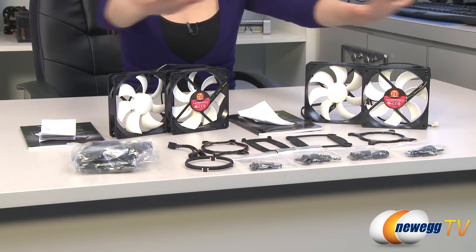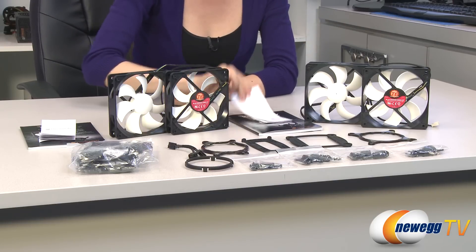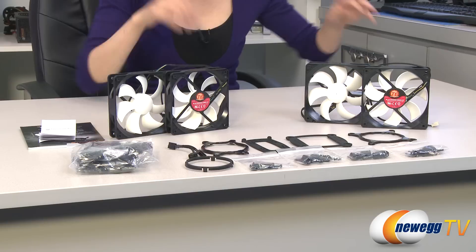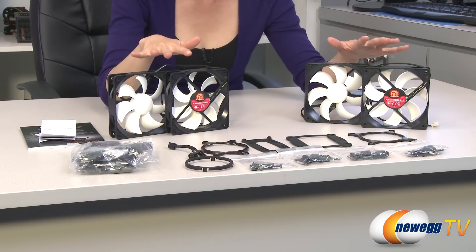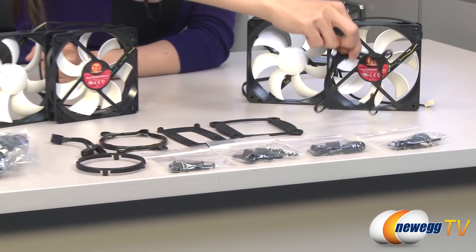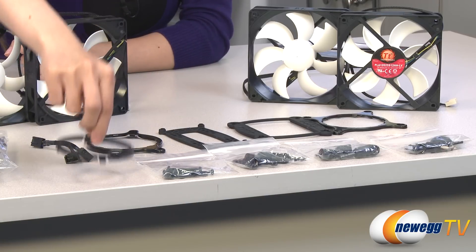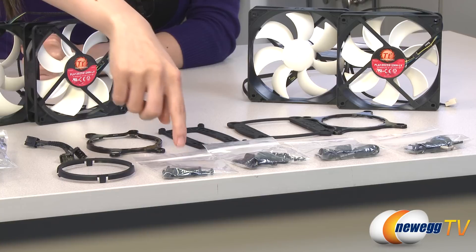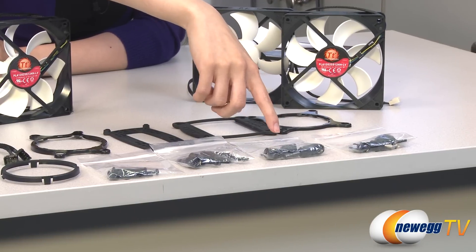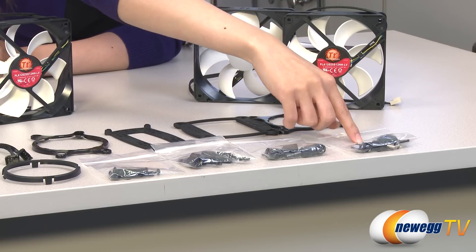Here are the accessories included in the boxes for the Performer as well as the Pro. Since they're exactly the same, I'm only going to go over one set. They both come with a product warranty as well as your installation guide. Here are your dual 120mm PWM fans. We have your Intel backplate with retention ring, AMD backplate with retention ring, your retention clip, Y cable, and a bag with fan screws and washers. There's also a bag of screws for your LGA2011 setup, screws for the rest of your Intel socket setup as well as AMD, and finally a bag with adhesive strips, plastic components, and grommets.